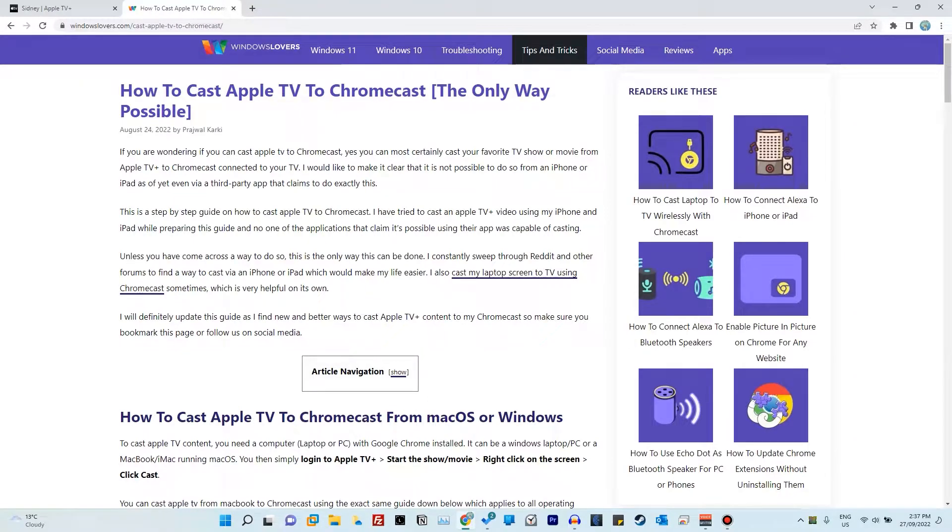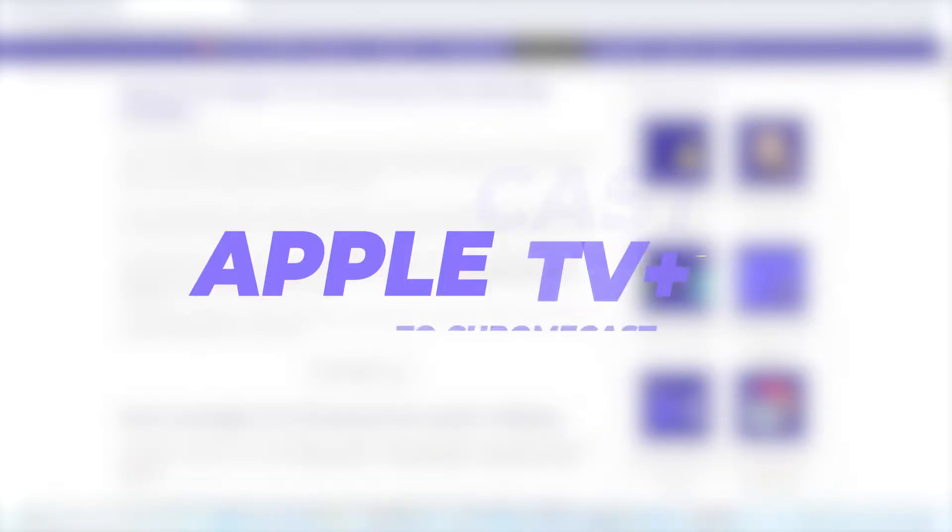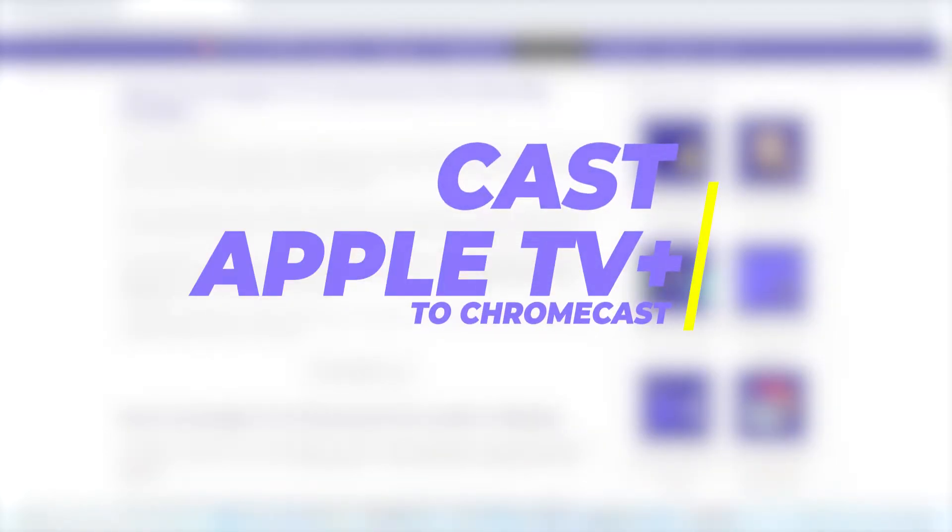Hello everyone, welcome to another video from windowsloves.com. This is me, host Bradjewal, and in today's guide, I'm going to show you how you can cast your Apple TV shows to your Chromecast. So let's get started.